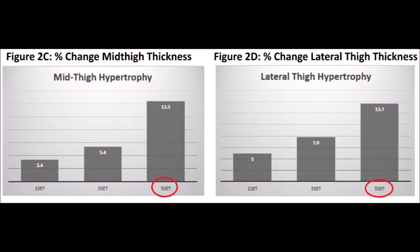In fact, research shows that 5 sets of 8-12 reps just 3 times per week can optimize your leg gains. All that you need is one dumbbell. The exercise is known as the single leg squat, split squat, or most commonly the Bulgarian split squat.